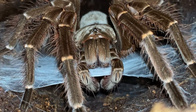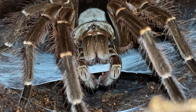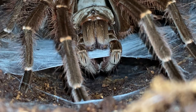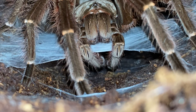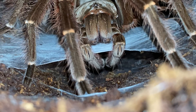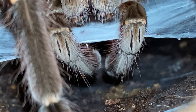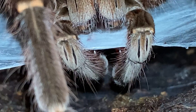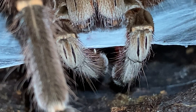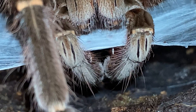Quoting from Life Science: once males reach adulthood — meaning they've reached their matured male stage — they charge their two pedipalps, which are small appendages near the front of their head, with sperm. Pretty much, this tarantula is picking up its sperm from a web, also known as a sperm web.